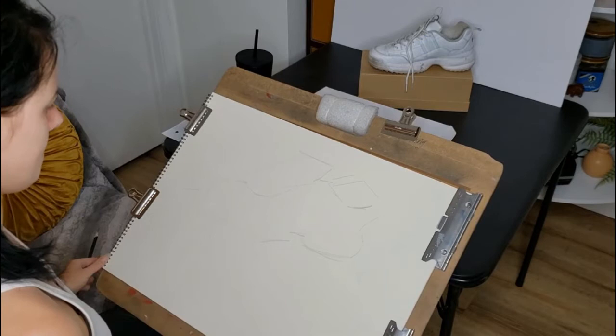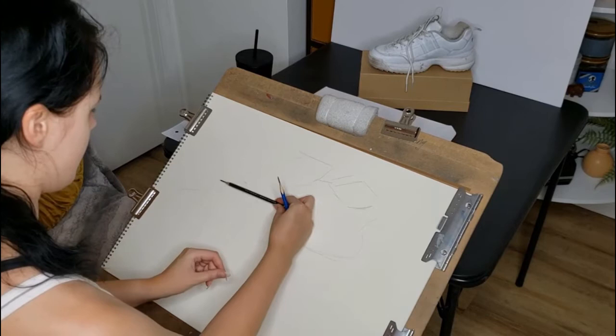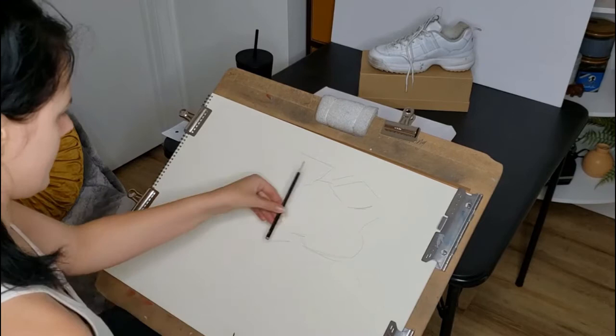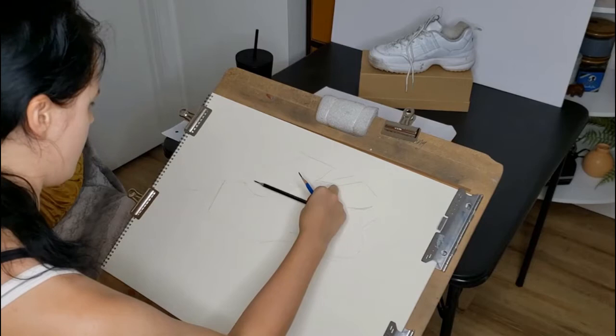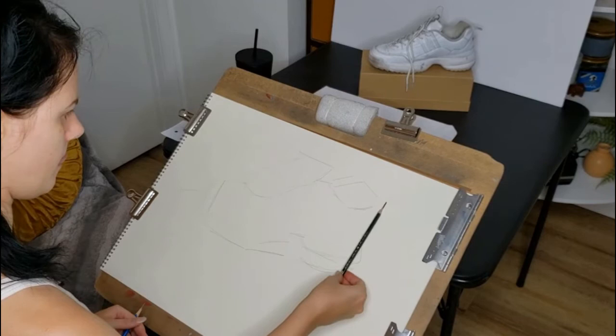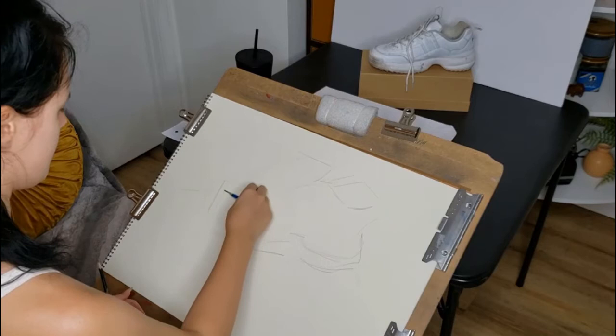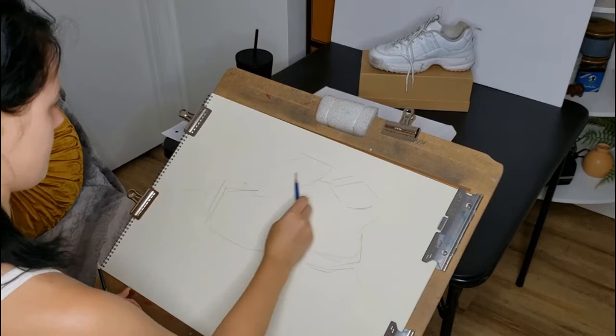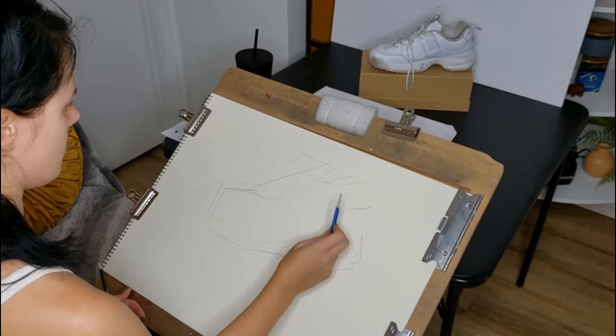Starting with a 2B or HB pencil is fine. I grabbed a longer pencil to do some measuring — I checked the height of the shoe and determined there were about two of those measurements in the width of the shoe, so I'm making some adjustments. When you first start the drawing, look at the overall shape first: check the height versus the width, check the placement of the shoe in the composition. If your shoe is too small on the page, right away is the time to make that change before you get too carried away.